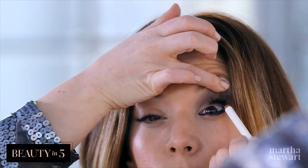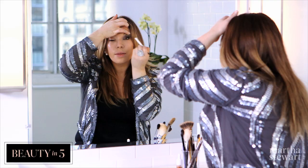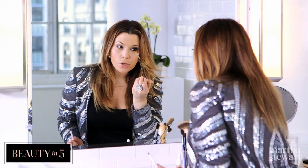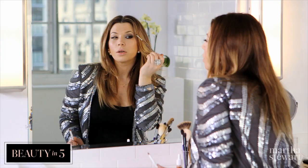Be sure to get your top lash line — that really creates a longer, fuller lash. Now to set that black pencil, we're going to go back and use our Gone Metal with an angle brush, so we're just setting it with eyeshadow.